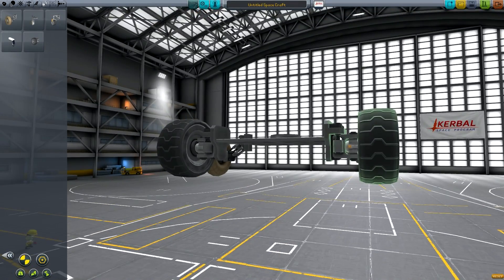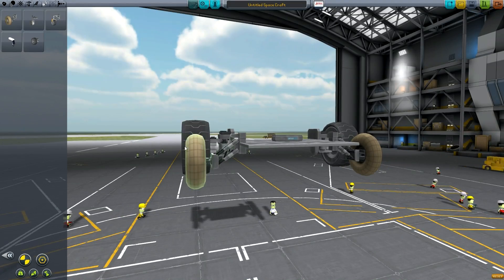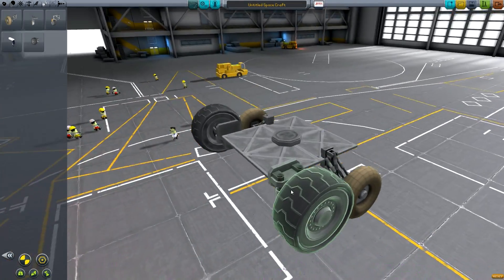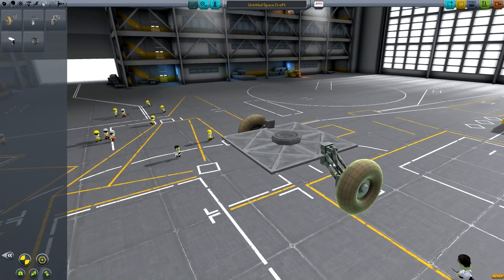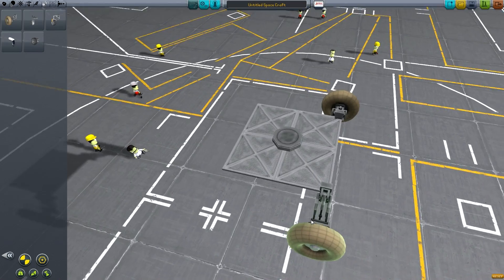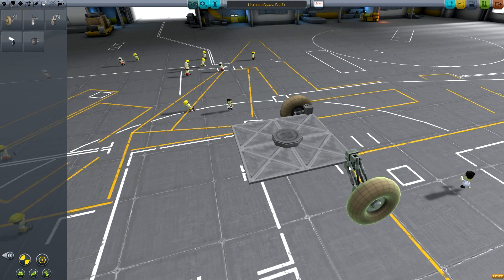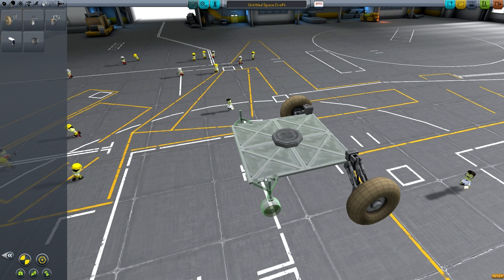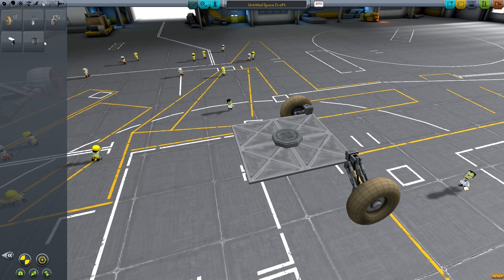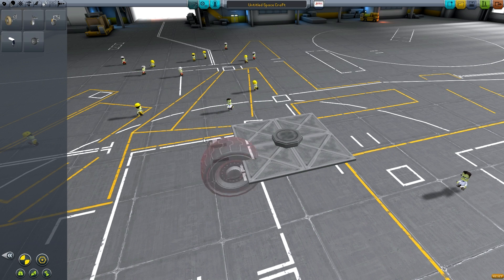The TR2L has only a very small amount of suspension travel, whereas the M1 can go all the way up. So if you've got a slightly lighter rover and you want some suspension travel — to make sure it doesn't start bouncing because it's so light — the M1 wheels are going to do a decent job. The TR2L wheels are really good especially for an unmanned rover where you're not trying to go too fast, but if you want absolute speed they're definitely the best option.